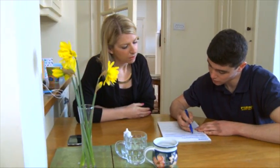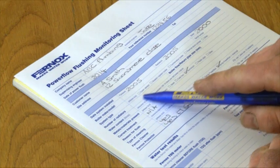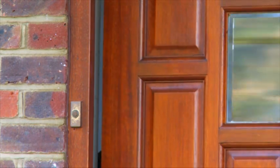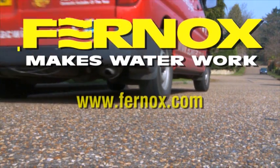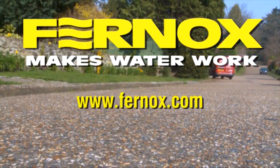The system is now thoroughly cleaned and flushed in accordance with all best practice legislation, and you can be confident you have completed a professional job. Annual testing of Protector levels is recommended to ensure the system continues to work at optimum efficiency. This completes the Fernox guide to power flushing. The Fernox Powerflow has been designed to provide years of trouble-free use. If you should have any questions, please visit fernox.com.